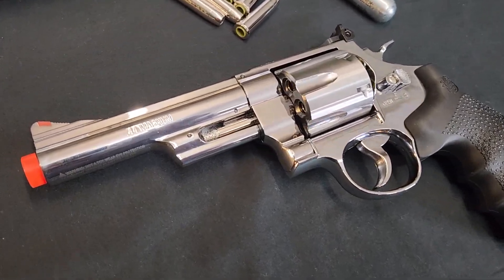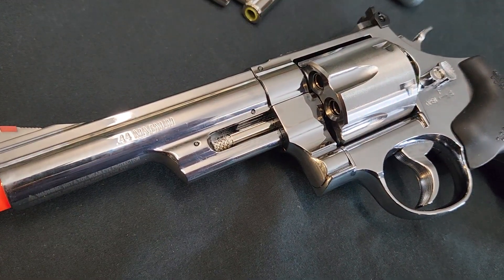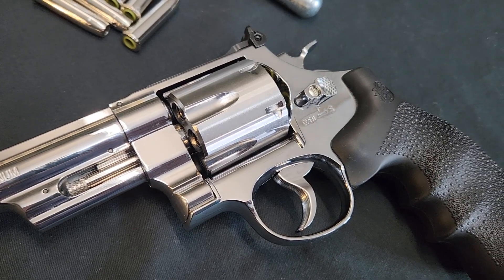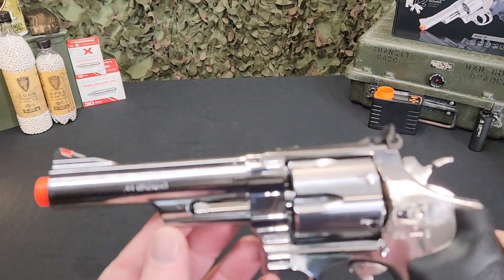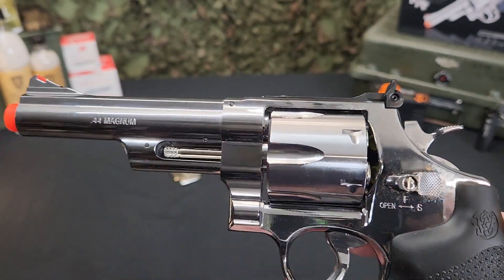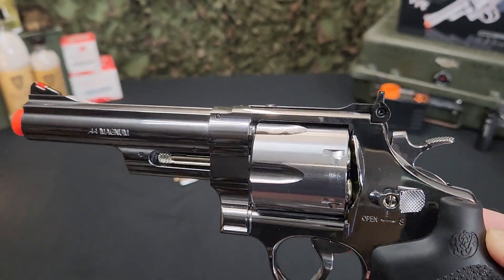The Smith & Wesson licensed Model 29 is a CO2 powered, shell-fed, full metal revolver. In this case, we are looking at the well-balanced 5-inch model. This built-to-last revolver is a faithful airsoft replica that has the hefty feel, looks, and functions of the real M29.